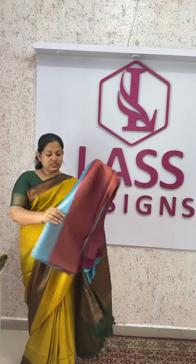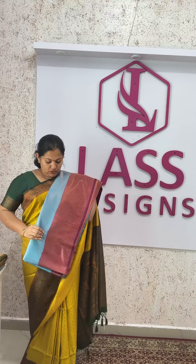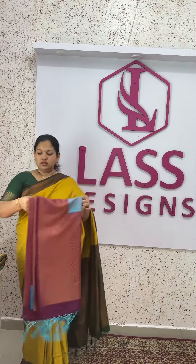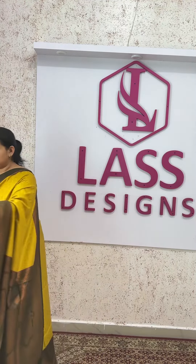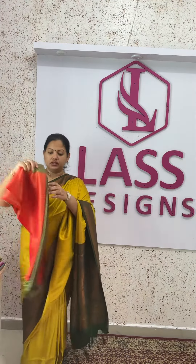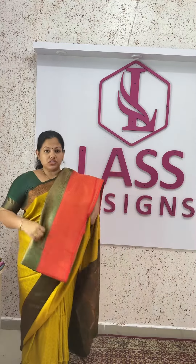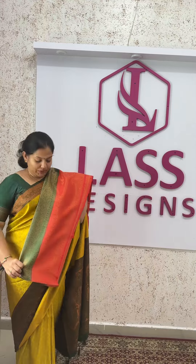The second color is the sky blue and dark purple combination. The third color combination is the bottle green and orange red combination.